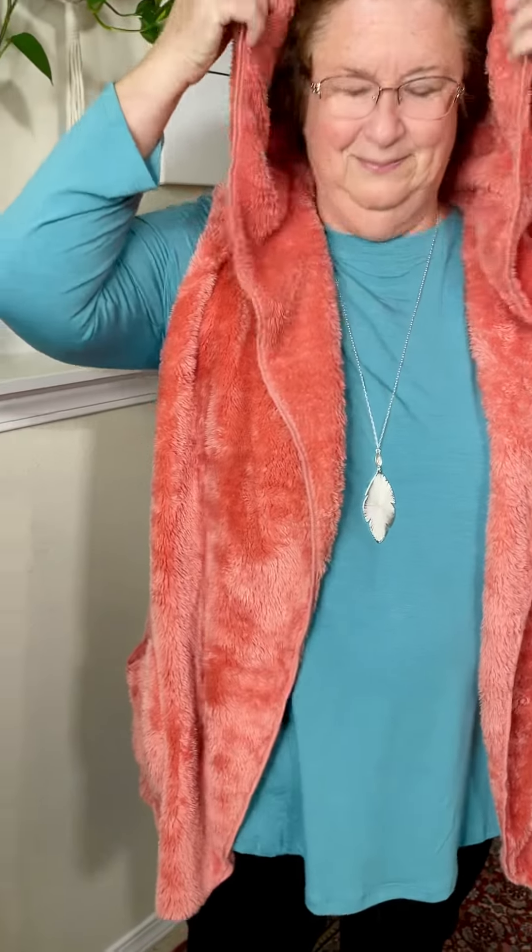We have the super snuggly vest. It has pockets — that might be the best part. It also has a hood, that's another great part. And it has no arms, which feels very freeing.